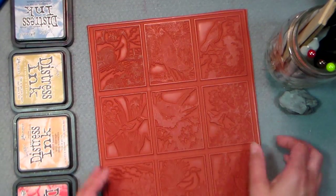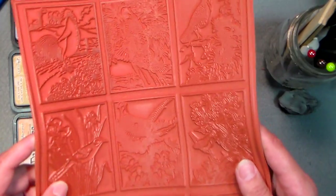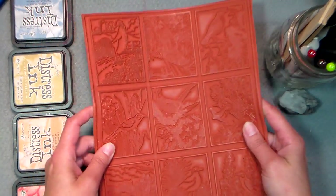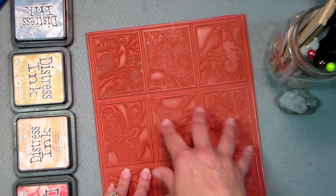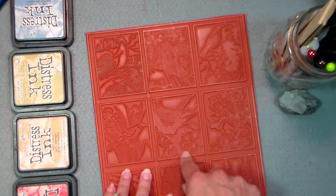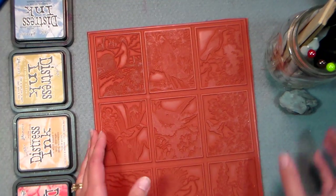This is how they come — they come in big sheets like this. There are over 50 ATC-sized stamps in this set. I didn't want to risk losing any of these stamps, so this is how I stamp these images.